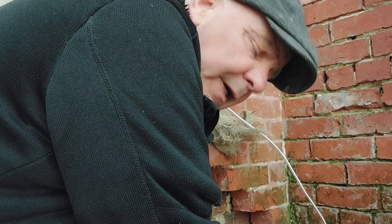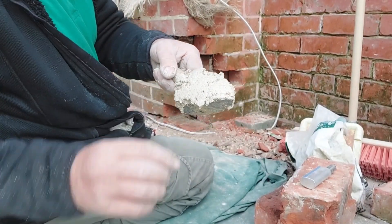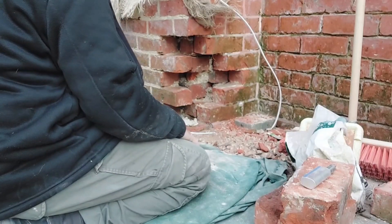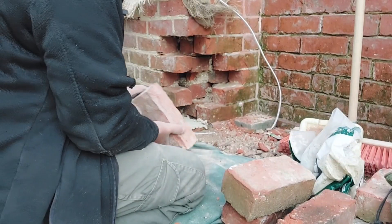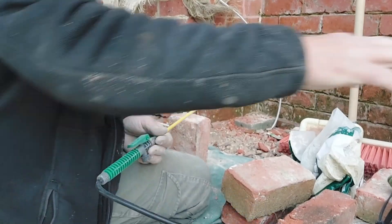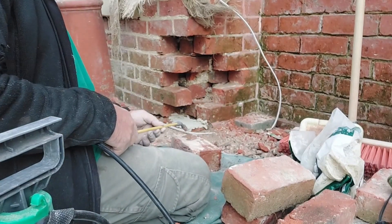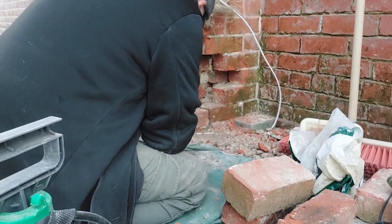We're now ready for resetting our bricks. We've got our lime mortar — very gritty. You don't want fine sand with it really. We'll just dampen up the end of this brick because it is rather dry. We're going to need some more water in the pump bottle — give her a bit of a splash of water. And that's the first one back in.